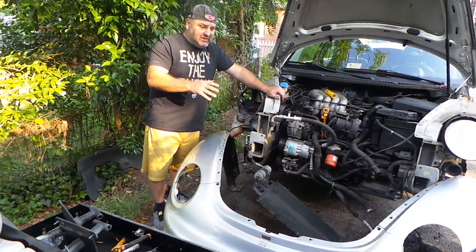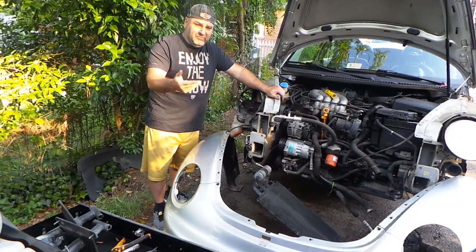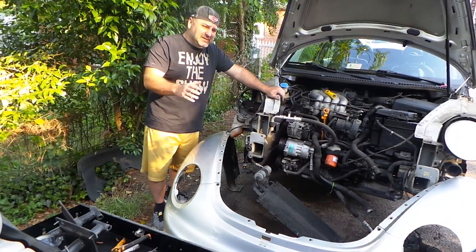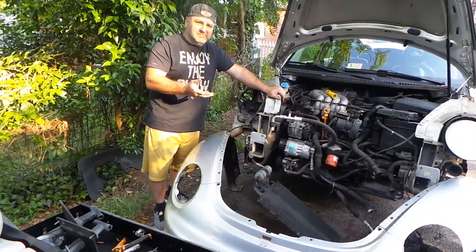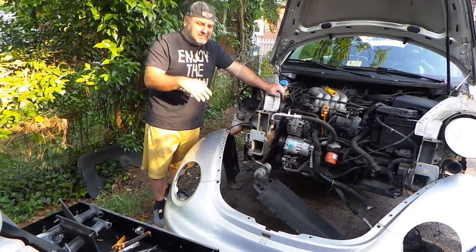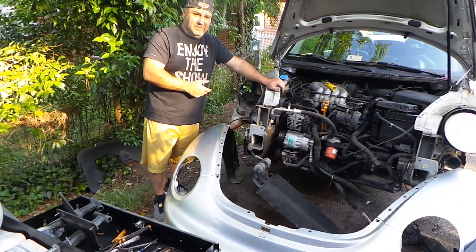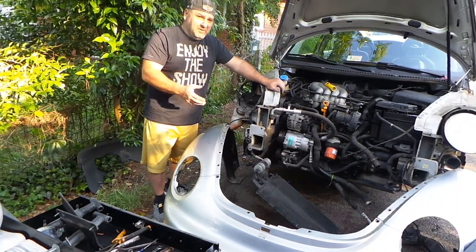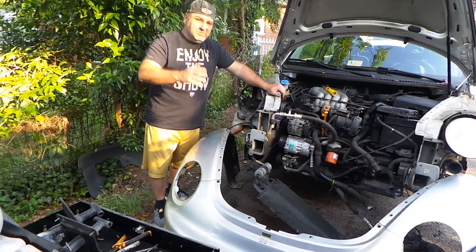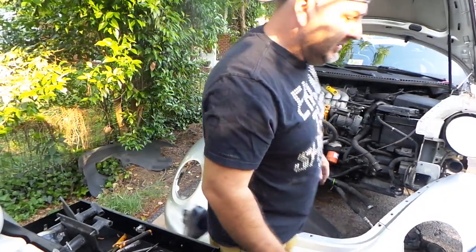I'll show you where those fasteners are. At the end you'll have to unplug your lights from the bottom — if you have fog lights and blinkers and stuff like that — but it's not a big deal. I did this job in about an hour, and putting it back together will probably take another hour and a half. I wanted to share this because when I first looked for this video there wasn't anything out there worth crediting. This is just for the do-it-yourself guy who wants to keep that money in his pocket.